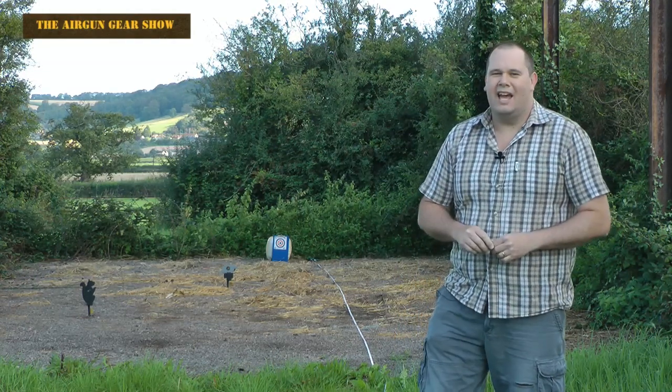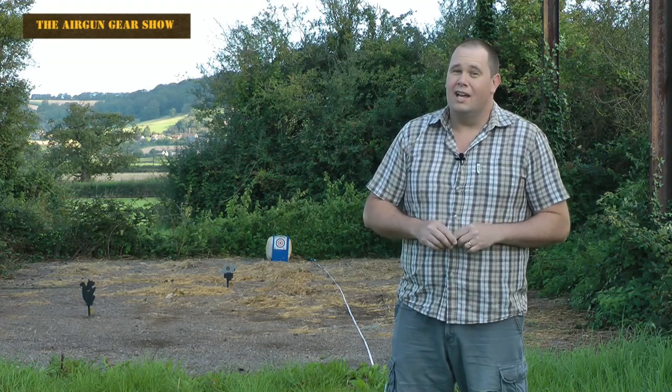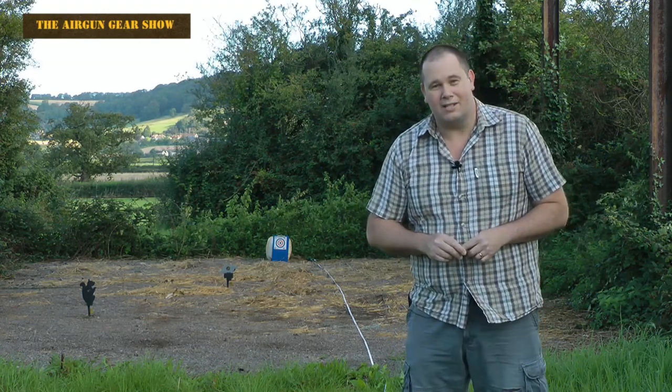Hello there! Welcome to the Airgun Gear Show. In our pellet test video you guys saw it, you guys became very interested in it, and you guys have emailed us an awful lot and said you want to know more about it. So that's what we're going to do.